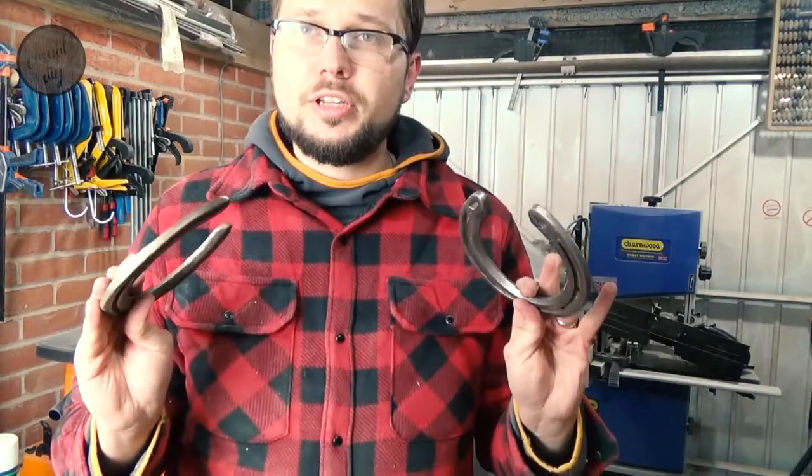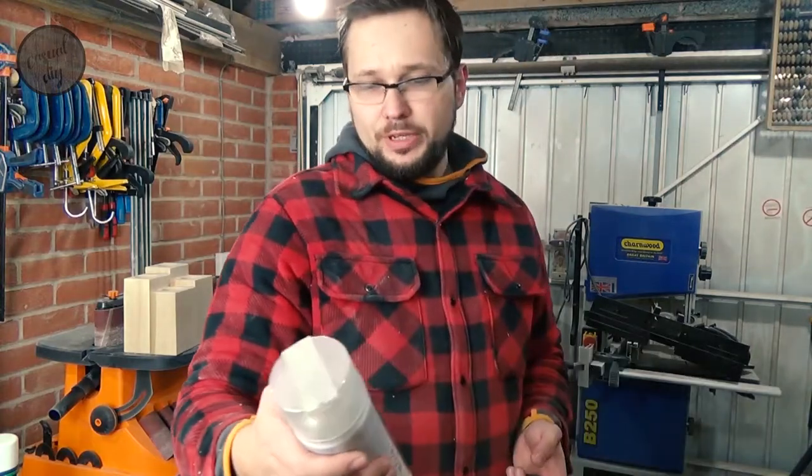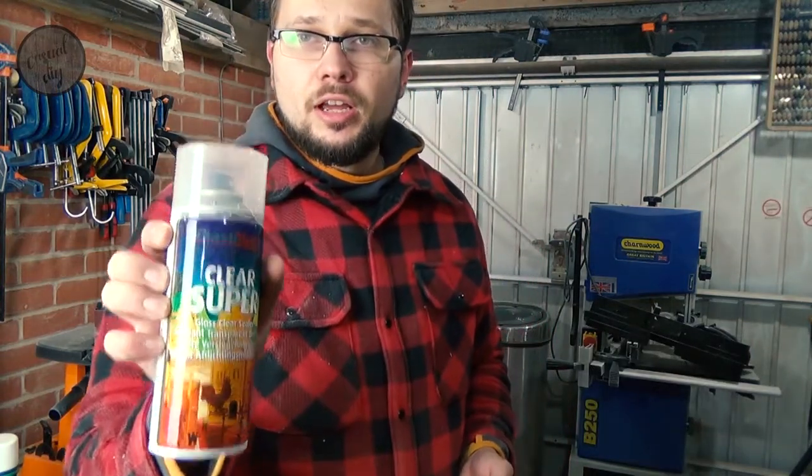So as you've just seen, I just cleaned the horseshoes up a little bit. Obviously they've been used before so they needed a little bit of attention. I'm now going to give them a bit of a super clear gloss sealer just to make sure they will withstand the rust and all that.